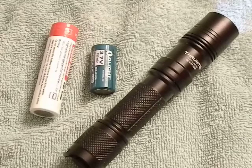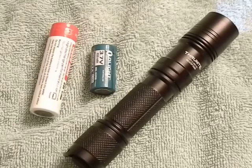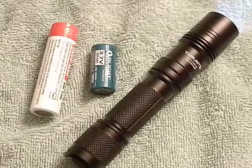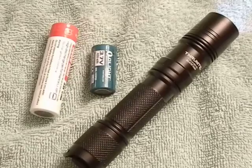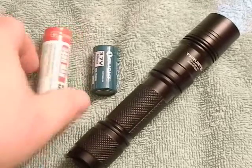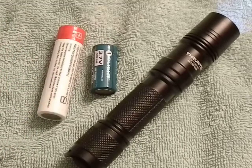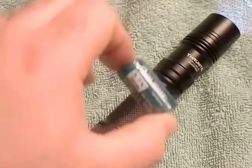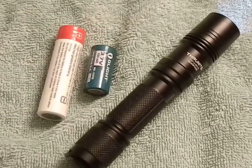A lot of people buy a flashlight like the TN12 because they're good, pocketable EDC everyday-carry flashlights from a reputable company at a decent price. Another reason people buy them is battery flexibility — the TN12 can use 18650s, CR123 lithium primaries, or rechargeable CR123s.